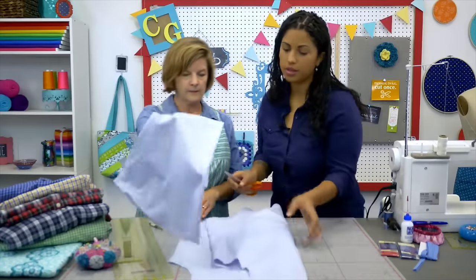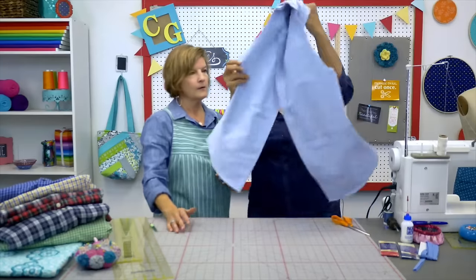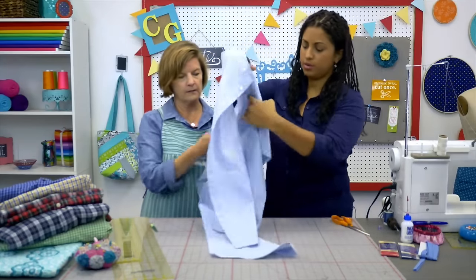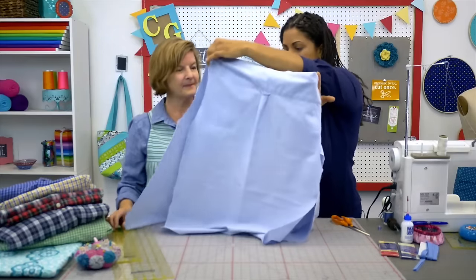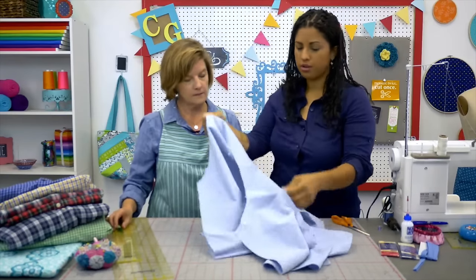So you'll end up with — here's the magic. Let's open it up so everybody can see what it looks like, the finished shape. This is what you end up with, and we haven't even sewn yet. It's like an apron already. So that's going to be the front, and from these two chunks that were on the front of the shirt, we're going to cut out our straps.